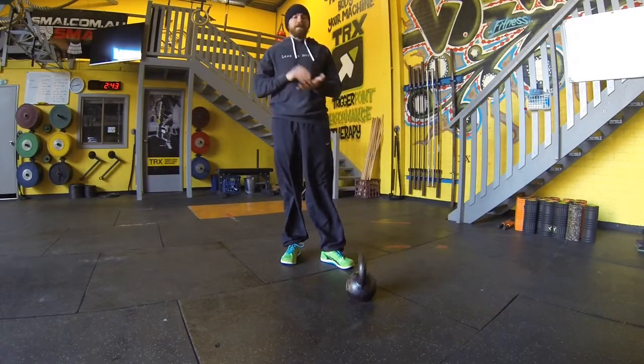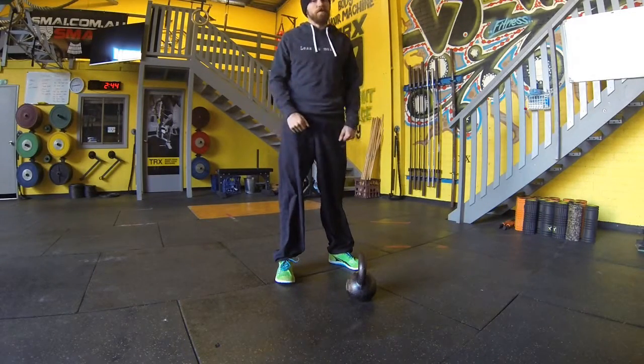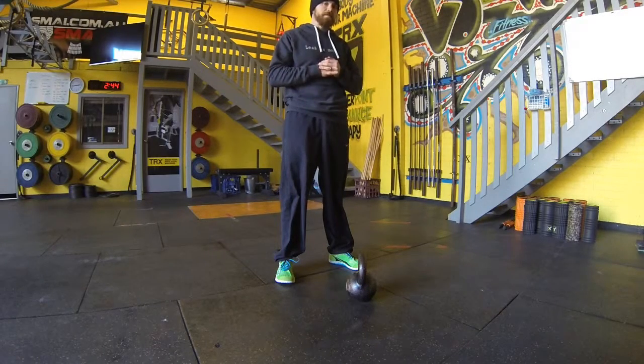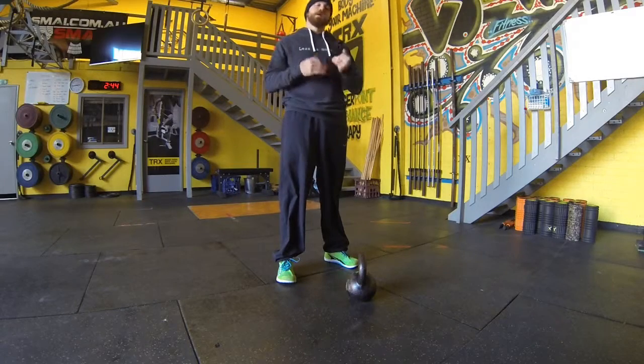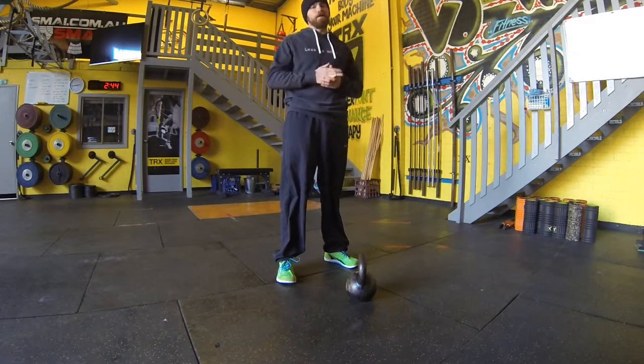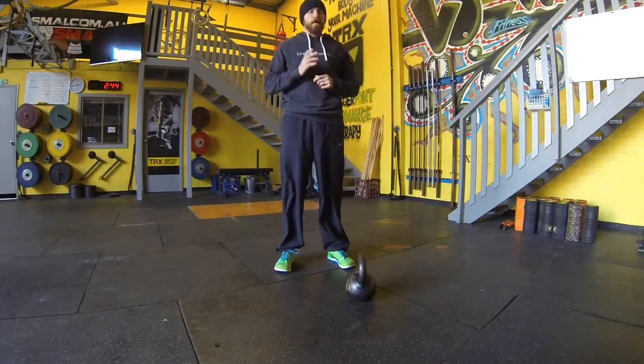And remember, same tips apply, pulling in with the hips, maintaining a nice upright position in squat, other arm counterbalancing, and you might find there might be some asymmetries with your lunge, stepping back on the loaded and unloaded side, so make sure you take note of that and address them as appropriate. Thanks very much guys, and don't forget, less is more.